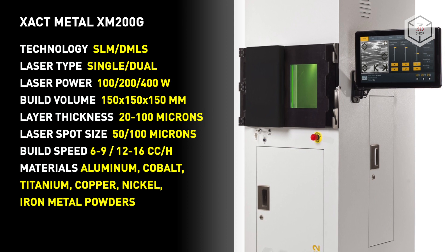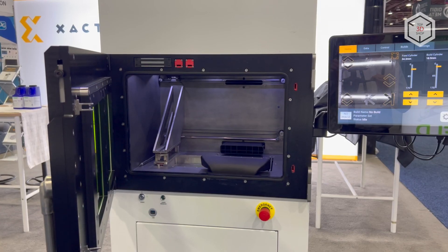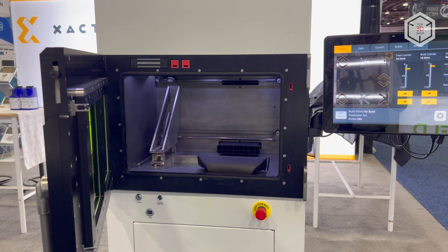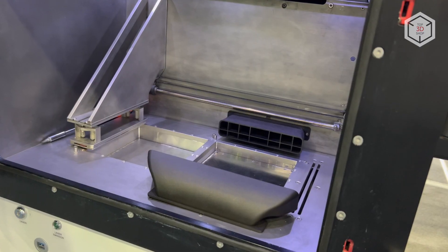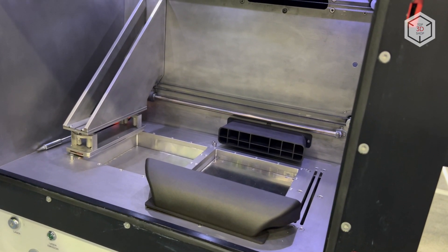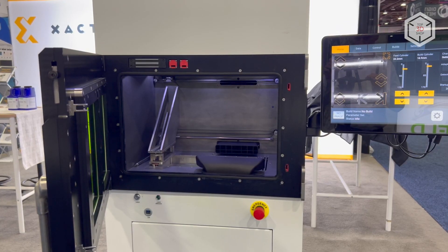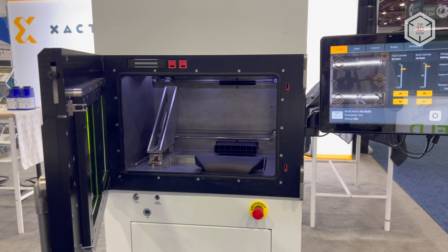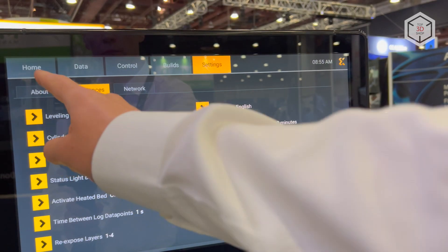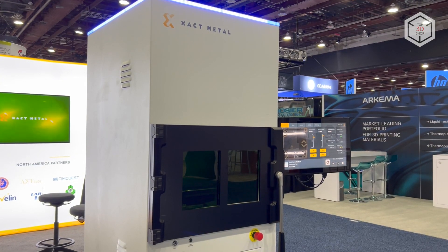The thickness of a formed layer can vary from 20 to 100 microns. The working area of the X-Act Metal XM200G 3D printer is a cube with a side of 150 millimeters. The print speed of a single laser unit is in the range from 6 to 9 cubic centimeters per hour, while the two laser version sinters metal powders at a speed of 12 to 16 cubic centimeters per hour. Controlled via a 19.5 inch touchscreen, the device has external dimensions of 65 by 78 by 193 centimeters.